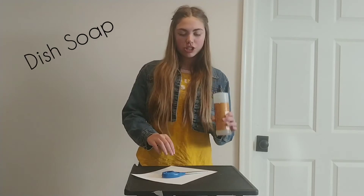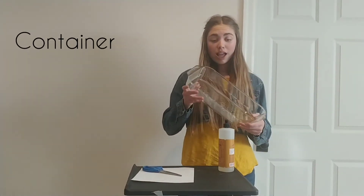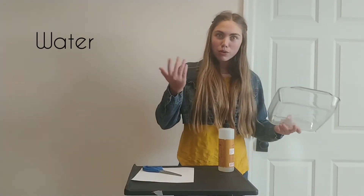So the supplies you'll need is some dish soap, some scissors, some paper, a container that you can put some water in, and of course some water.